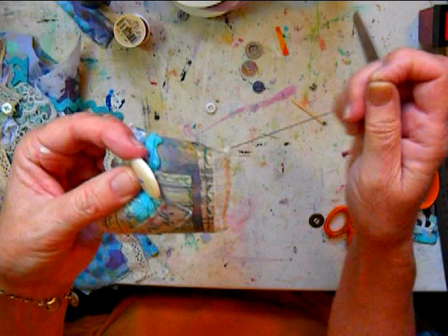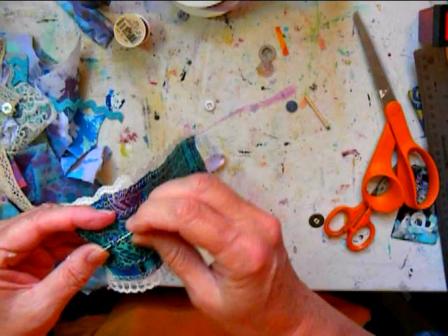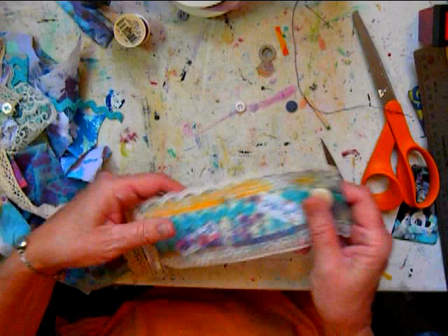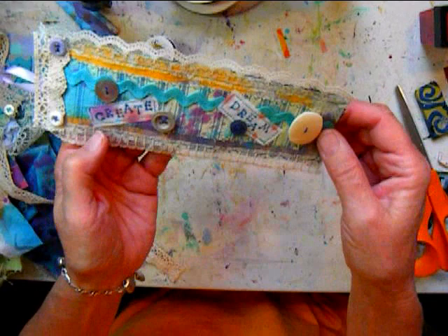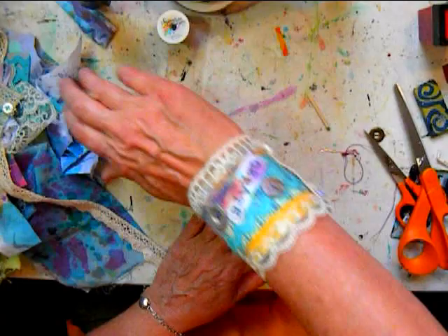I'm pulling the thread through and twirling it around the button, creating a raised button. Sewing it tight on the back. The only thing left is to put the rest of the buttons on with some hand sewing. There they are — I used purple thread for all of them. And now I'm going to model it.